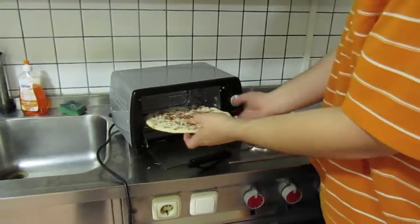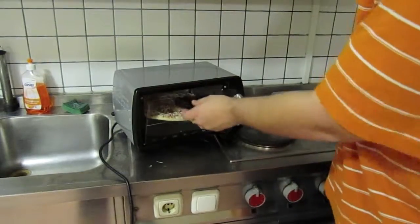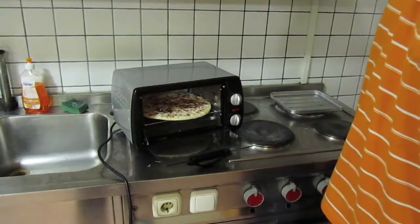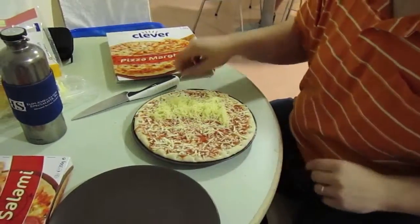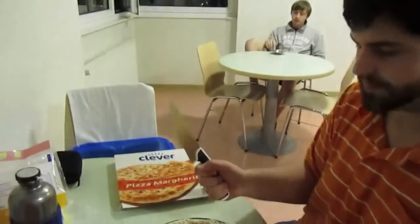But as you can see, it still doesn't fit in there so great. So, time for modifications. Now, with our cheese addition complete, time to take off part of the pizza.